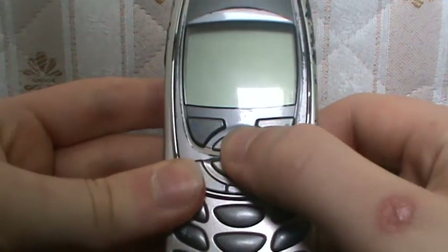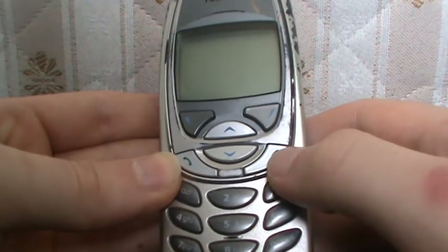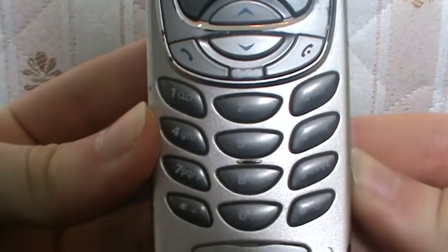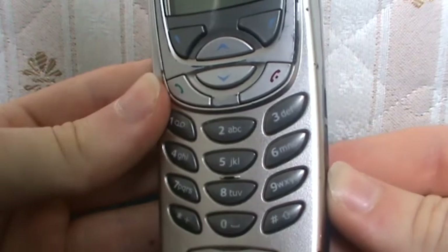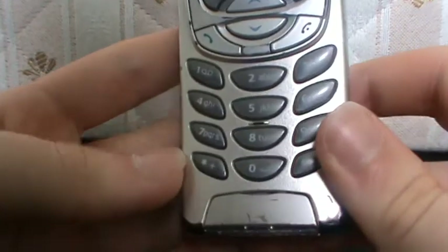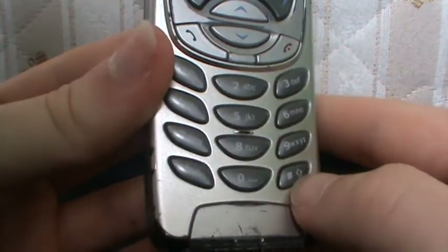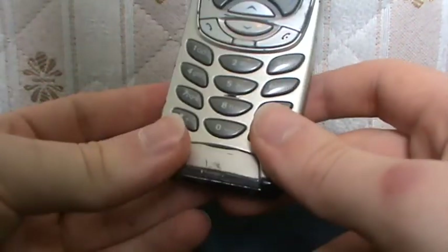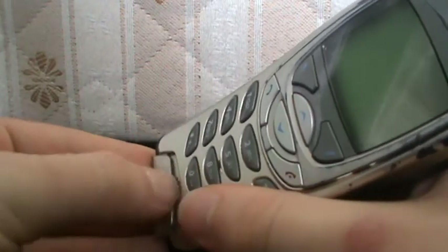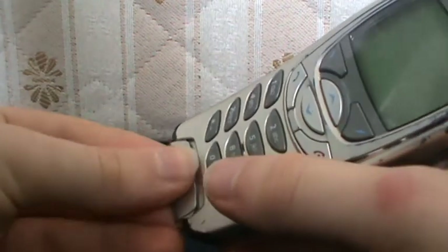These two buttons here are for going up and down, this button here for calling, this button here for hanging up, there's the number pad dial — also with letters for texting — star there and hash there. This bit here I don't really understand, it just kind of comes off. I don't really know what that is — just put it back on there.